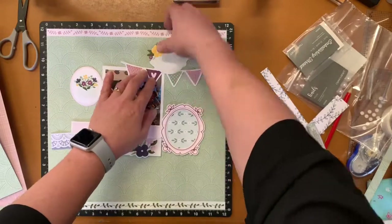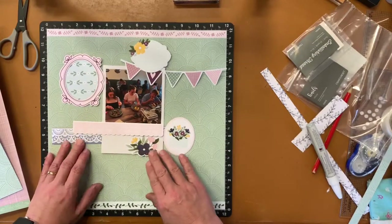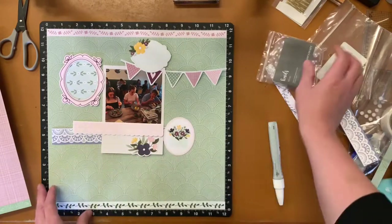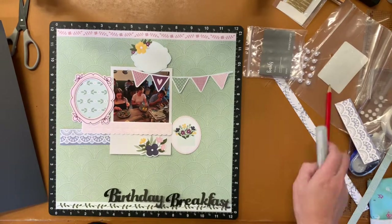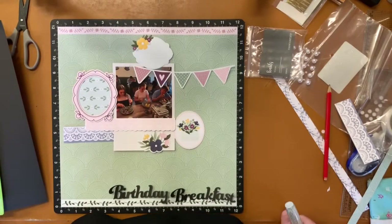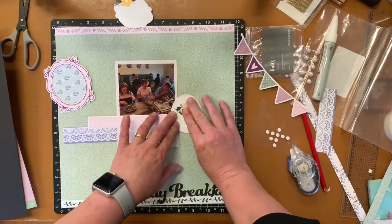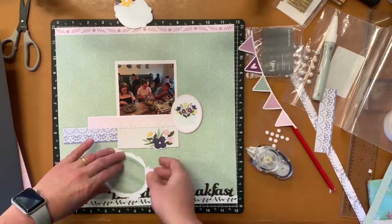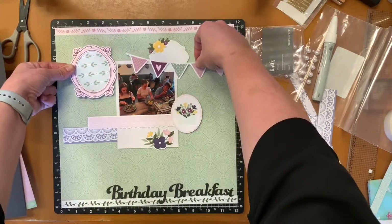I'm rearranging pieces just so they tuck in as I want them to look — a little bit of overlapping, a little bit of clustering. Looking at the different embellishments and thinking about what I'm going to use. Just pulling out some pieces and thinking about how I'm going to tie it all together. I decide to use some foam dots to lift these chipboard pieces even further off the page, but not all of them, because you don't want them all the same height — that ruins the aesthetic of having different layers.